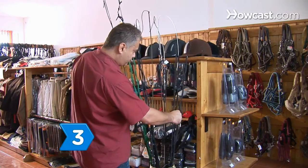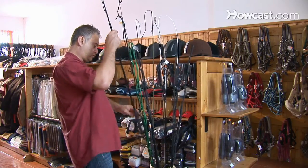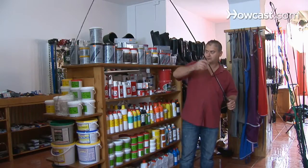Step 3. Select a lunge whip if you want a whip that can be cracked in the air to draw the horse's attention. This long whip is used on the ground and never comes in contact with the horse.